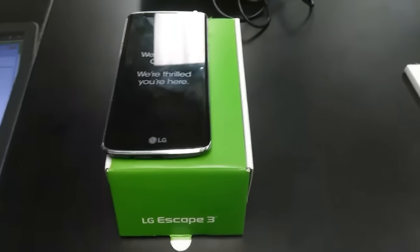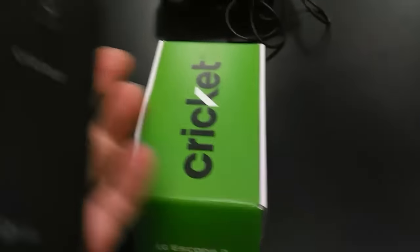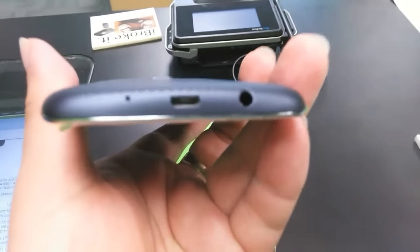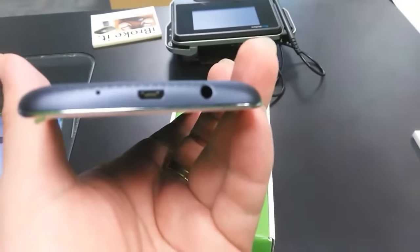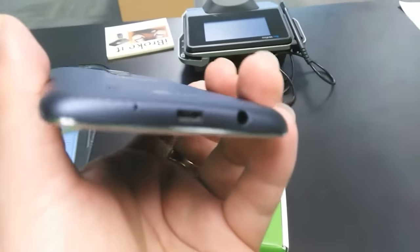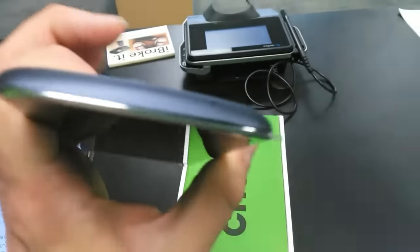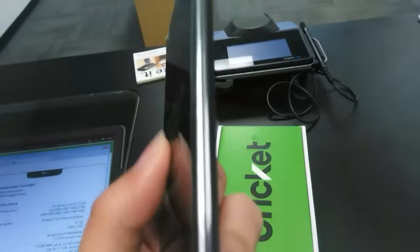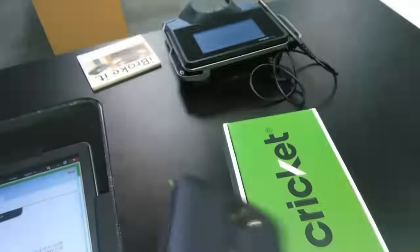Here we have the LG Escape 3, out of the box. Just a quick look around: micro USB port on the bottom, headphone jack at the bottom, microphone port, then the noise cancelling mic up top. We have these beautiful curved edges that kind of melt into the glass, the speaker grill up top, and your front-facing camera which is a 5 megapixel camera.